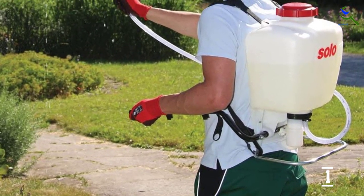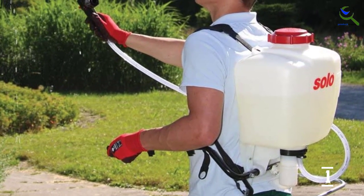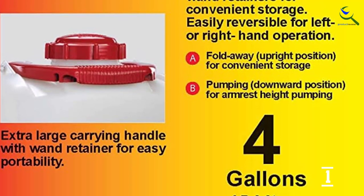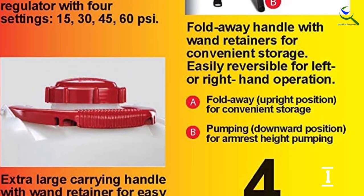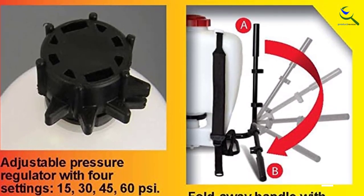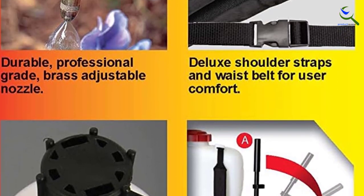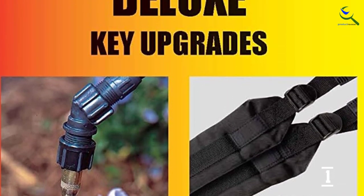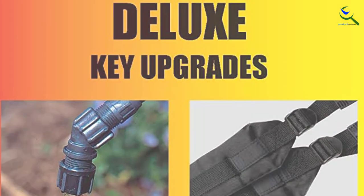The four nozzles, including a plastic-adjustable nozzle, fan spray, hollow cone, and jet stream nozzle, help you carry out whatever you need. Built for comfort, built for convenience, built to last. Solo sprayers are professional-grade, triple-test inspected and made in the USA. The ergonomic design contours to your back for greater comfort.